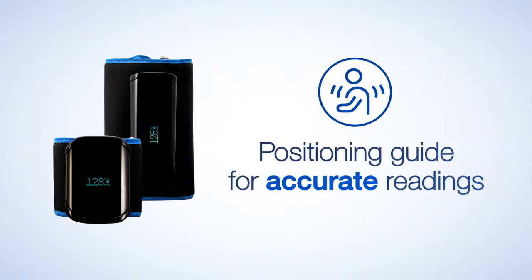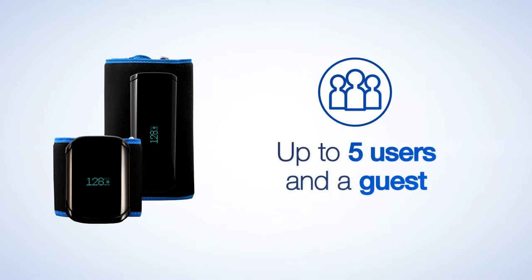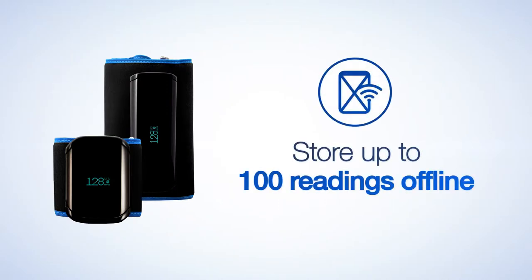The correct positioning guide ensures accurate readings. UltraConnect can be used by the entire family by allowing up to five users and a guest. Standalone operation will store up to 100 readings offline to transfer to the A&D Connect app at a later time.